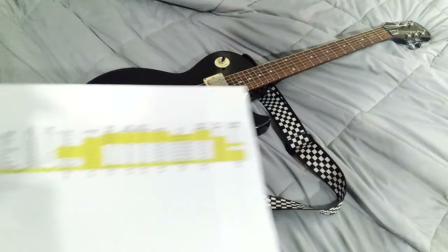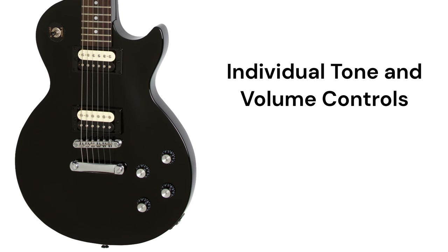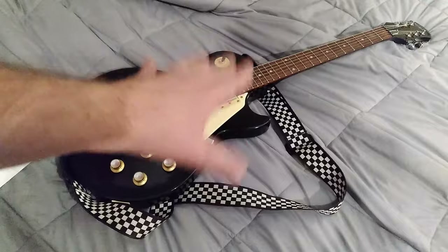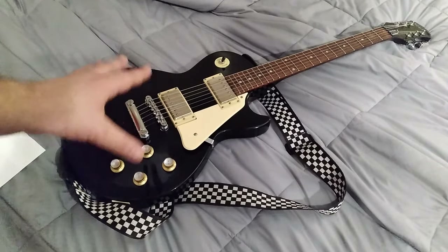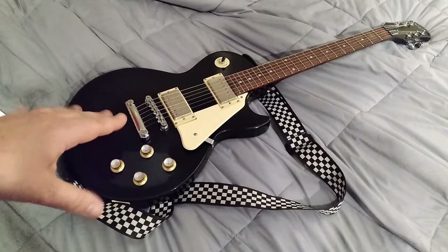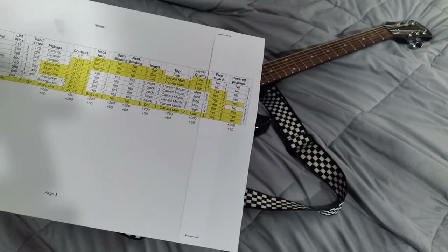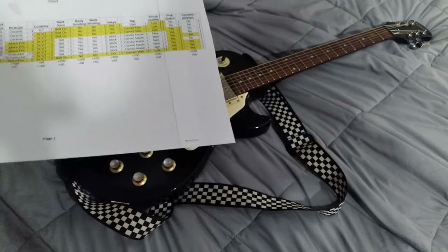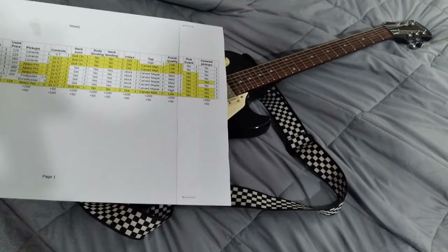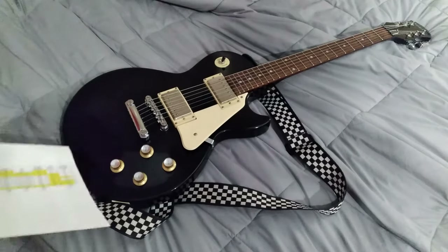The next guitar in the current lineup is the Studio E1. You do get two individual tone and volume knobs, and a carved mahogany top, which gives it that carved top profile. But not much else is different from the Special 2 — it still has those hot ceramic pickups and a bolt-on neck. That guitar costs about $50 more, so used you're looking at roughly $225, which seems like a lot for a guitar you might not play much.